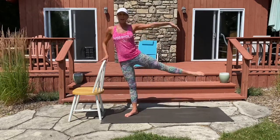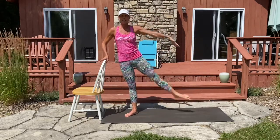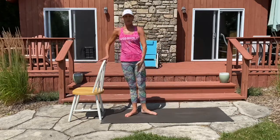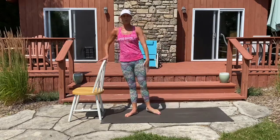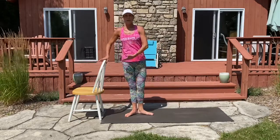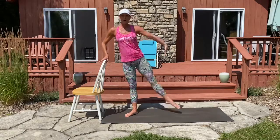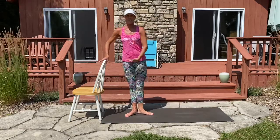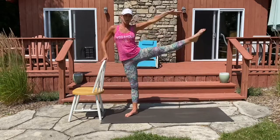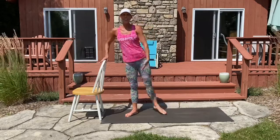Now lift the leg: eight, seven — with control — six, five, four, three, point your toe, two, one. Eight more: eight, sink lower, seven, six, five, four, three, two, last one. Good job.